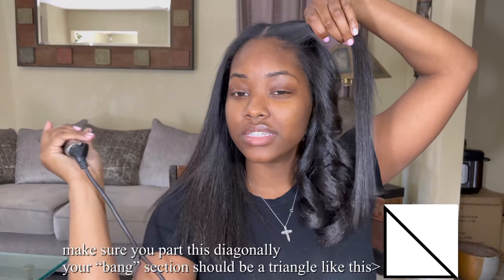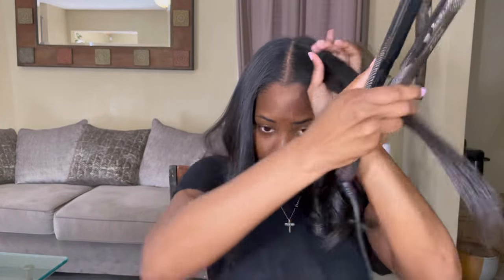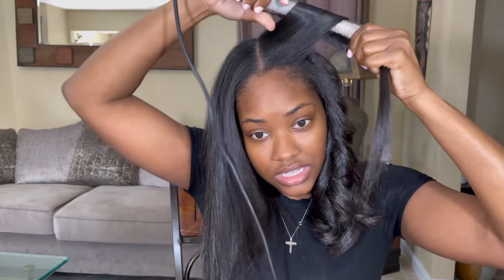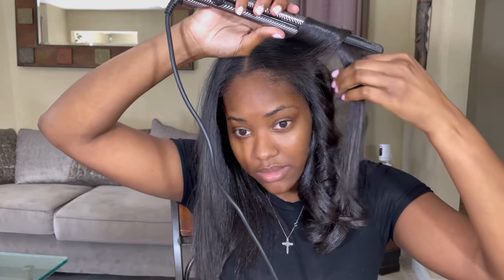I curl my bang differently just depending on how I decide to do it that day. Sometimes I do it like this, and sometimes I do it like this, but as y'all can see, it's going to get the same type of curl.